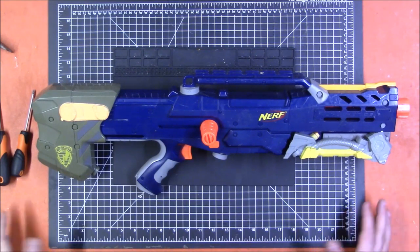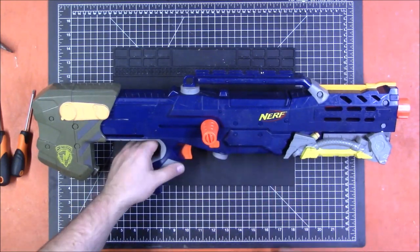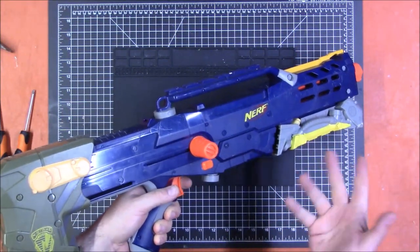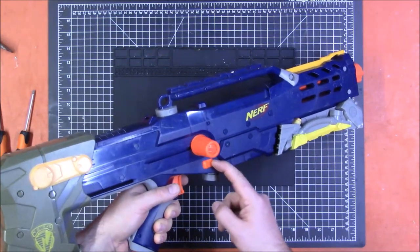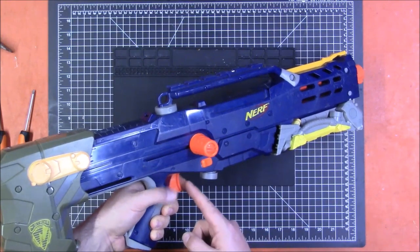First we will take a look at the controls. It is a magazine-fed primed springer. Prime it back — that primes the blaster — pull the trigger, it fires. While the slide is forward, you cannot release the magazine. The magazine release is locked, but the trigger is unlocked.